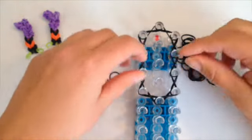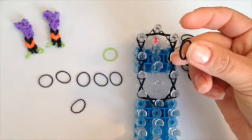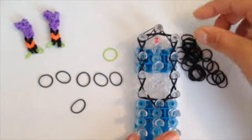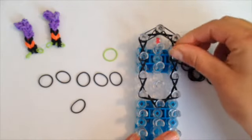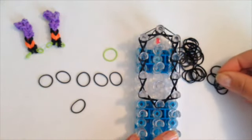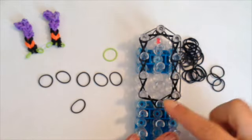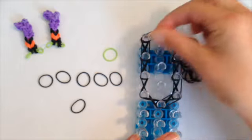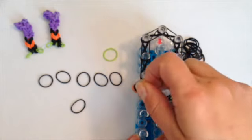Now push your bands down and do the next row in black. Single band from the left up to the center, center down to the right, and go down three times on the right just on top of the other bands. Close it off from the center to the right, and repeat on the left — one, two, three — and close it off.